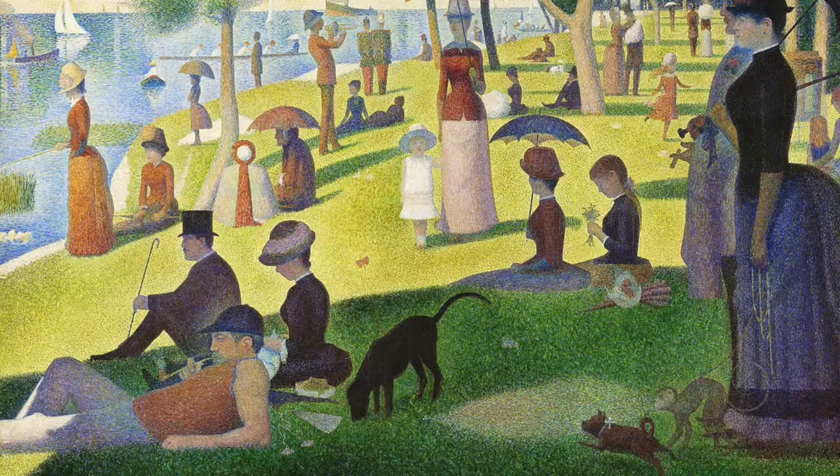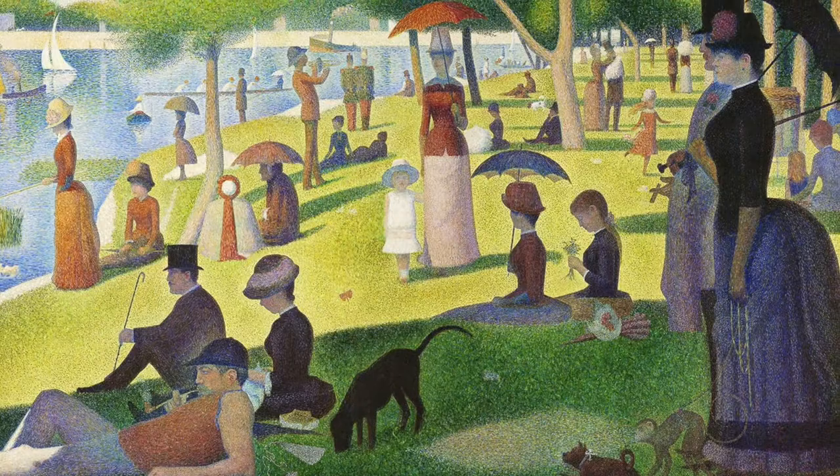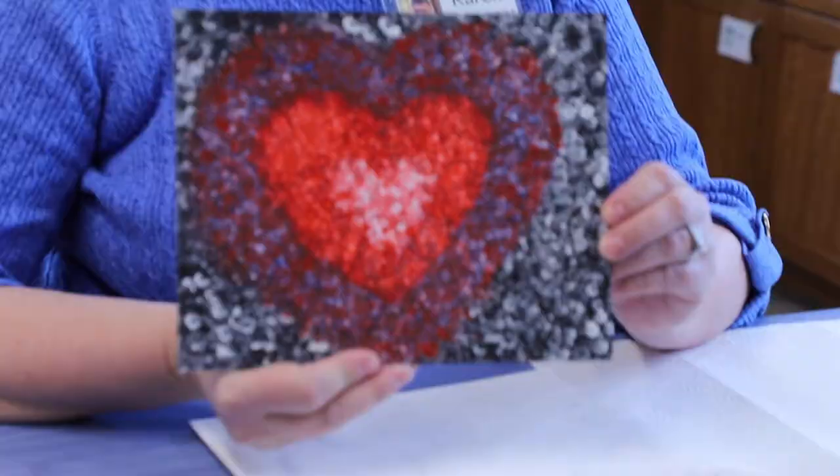Hello, welcome to our art demonstration today. My name is Miss Karen and I am here to show you how to paint pointillism just like the artist George Seurat. He used tiny little dots really close together in his paintings in order to create the color in the paintings that he did. So we're going to use George as an inspiration today to create a pointillism piece of art on our own.